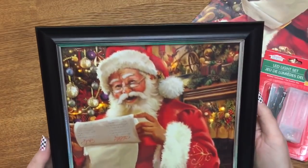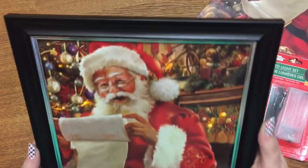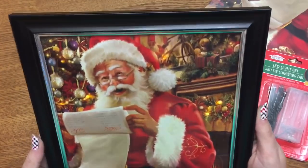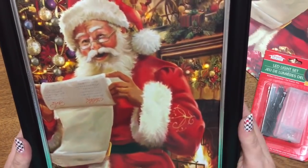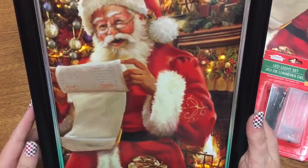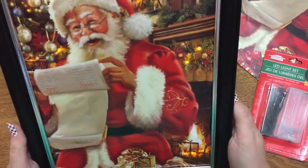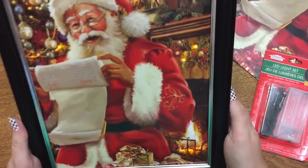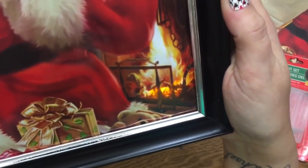Hey y'all, welcome back! In this video I'm going to give you a really quick, fast, easy rundown of how I make these lighted photos — pictures, what have you — out of gift bags from the Dollar Tree. You've probably seen these floating around on Facebook and Pinterest. They're incredibly simple to make, but I'm still going to do a brief video to show you guys how to put one together.